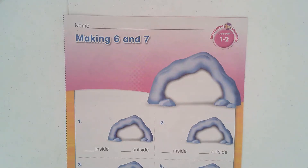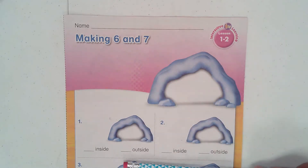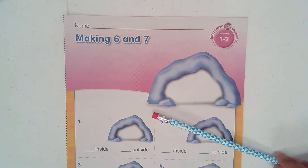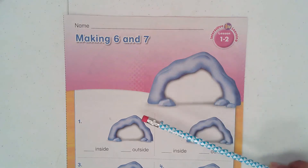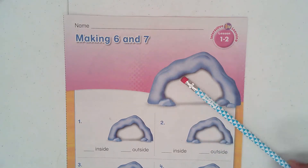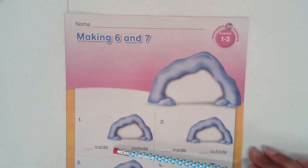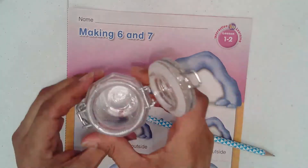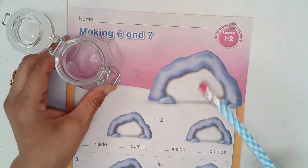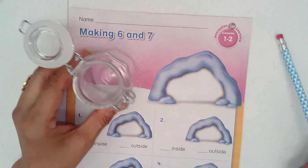Hello first graders, welcome to another new math lesson. We're still in topic one and today we'll be doing lesson two. Please make sure you have this sheet — that's what we're going to work with today. Remember last lesson you learned how patterns can help you find numbers, but today you will learn how to make numbers from their parts. Do you remember parts and whole? Today's new words are: inside and outside.